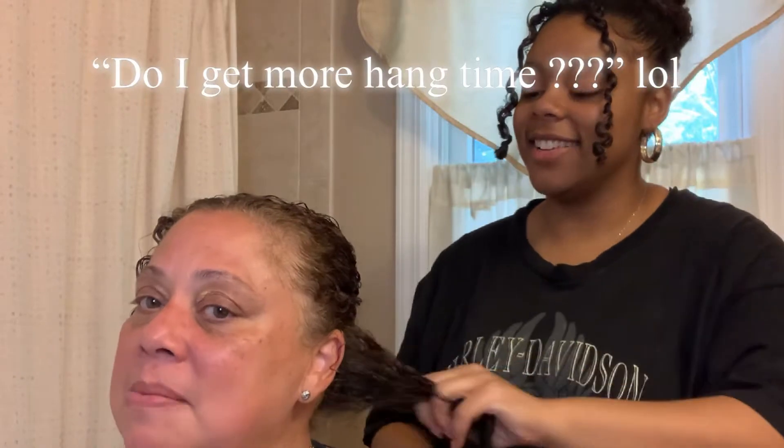Now that we've added water and detangled, we're gonna add her styling products. She asks if using less product gives more hang time and length — actually more product weighs the hair down giving more length, but less volume. She's a length person while I'm a volume person, so that's important to know.